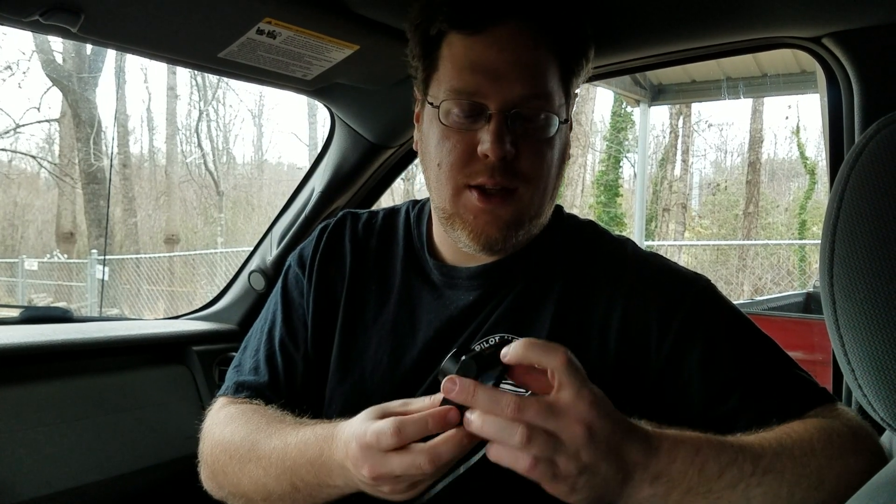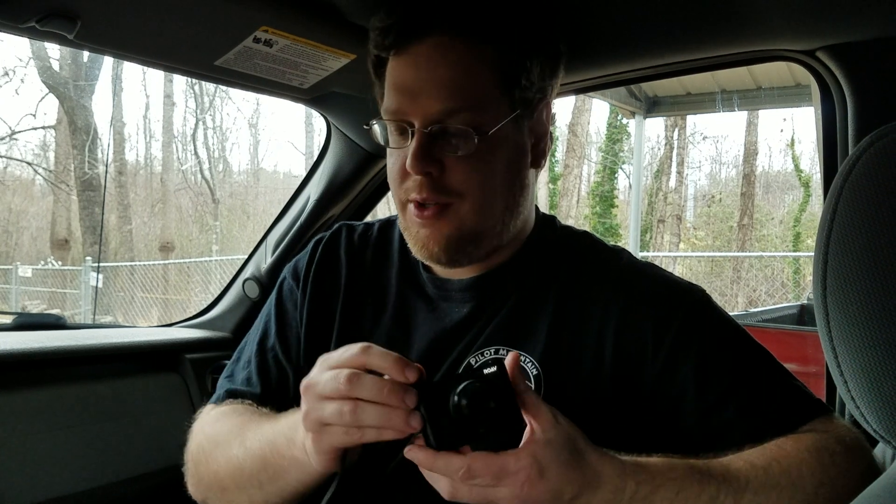I've already unboxed it a little bit here. It comes with the camera unit itself, which has a Sony sensor — it actually takes a really nice picture. The SD card goes here; you'll have to supply your own, and then it charges from the top.